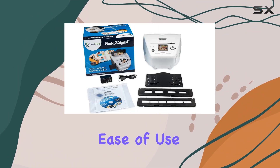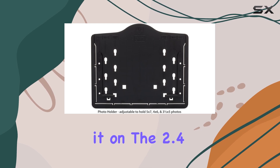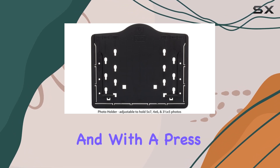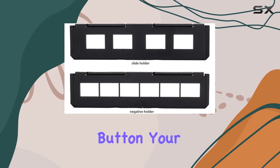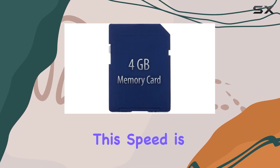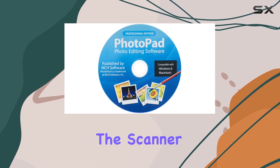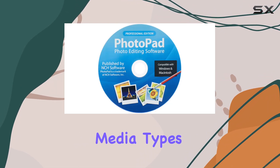One of the standout features of the Photo 2 Digital Scanner is its ease of use. Simply load your photo or slide, preview it on the 2.4-inch color screen, and with a press of the scan button your image is digitized in a swift 2 to 3 seconds. This speed is impressive, especially if you have a large collection to digitize.